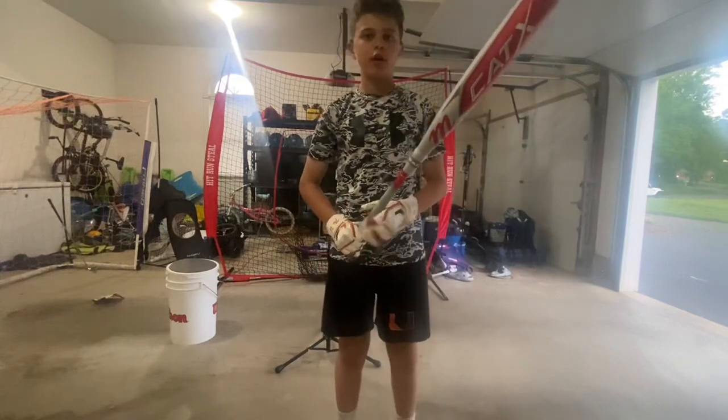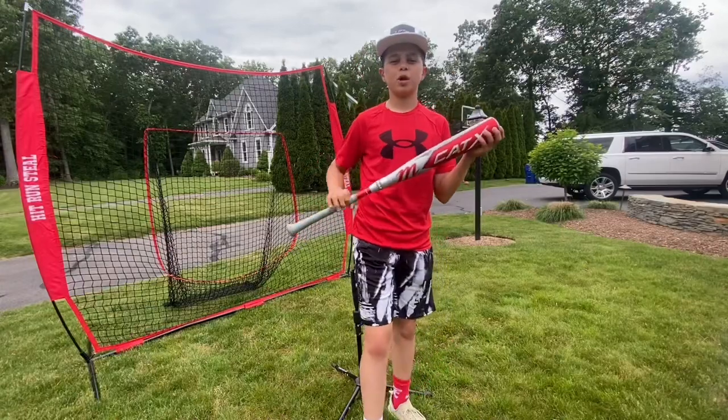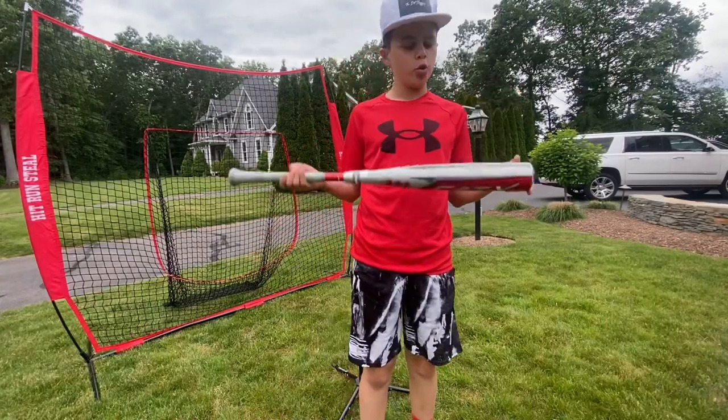Welcome to the Bat Sluggers YouTube channel. If you guys are new here, I'm Malen, and today here's how to properly break in your new composite bat.